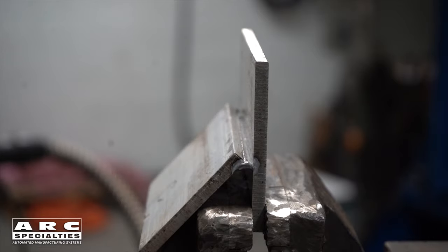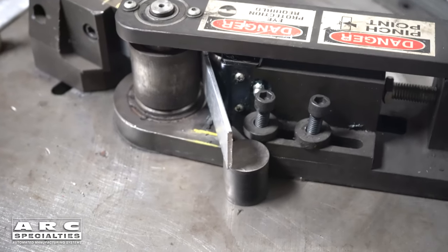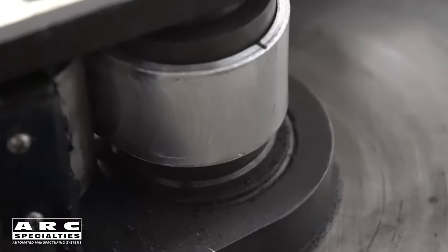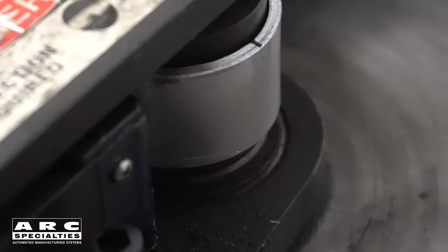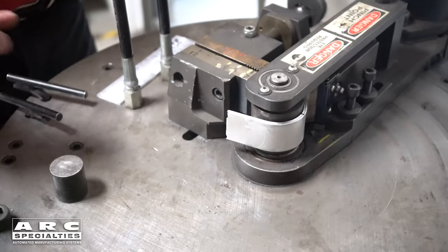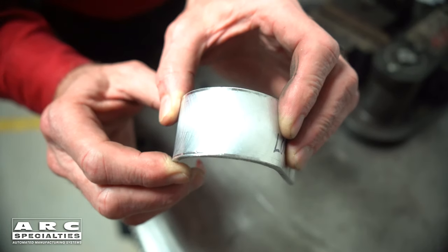But typically, welds are tested using the guided bend test. This is again something you can do in your shop if you have a hydraulic press and the right set of dies. The radius of the die and the thickness of the specimen are both critical. We're trying to induce a very specific amount of strain in the outer fibers of the part. If there are any defects in the weld, they'll open up and become visible during the guided bend test.